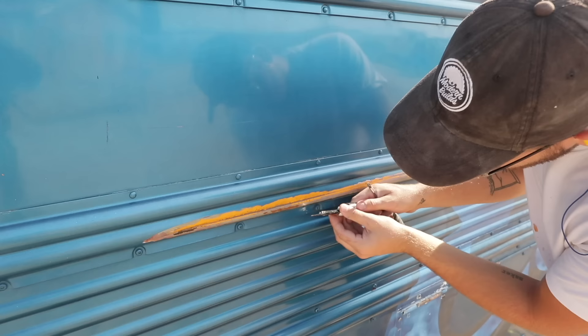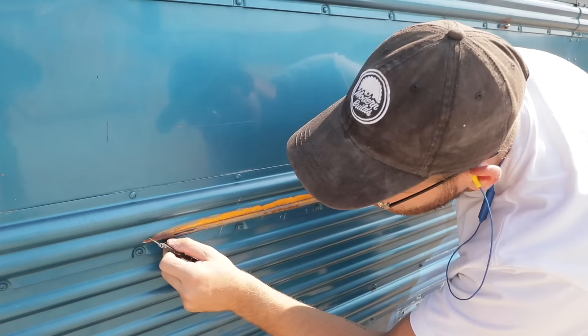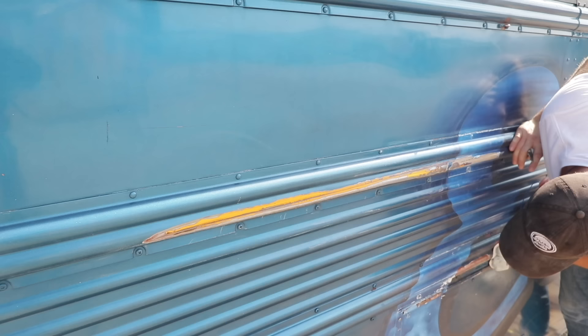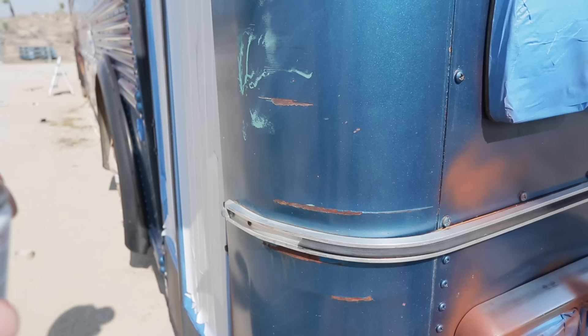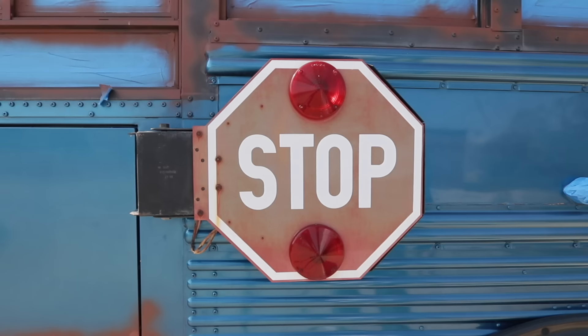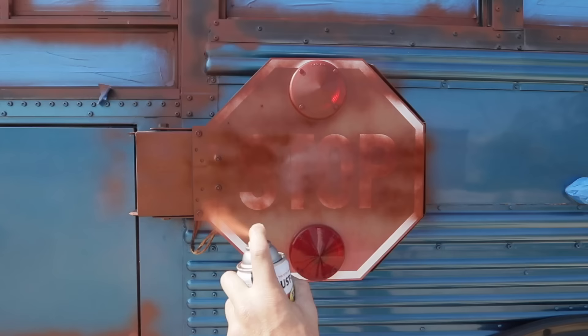Overall, the existing paint job was in good shape, but there were a couple of places where it looked like the bus rubbed against something and damaged the paint. To fix those spots, I first grabbed my utility knife to help chip off any loose paint. Then I grabbed 150 and 220 grit sandpaper to smooth all of those spots out. I used Rustoleum Rusty Metal Primer anywhere that those scratches or rust existed, because this product sticks really well to rusty and imperfect metal.